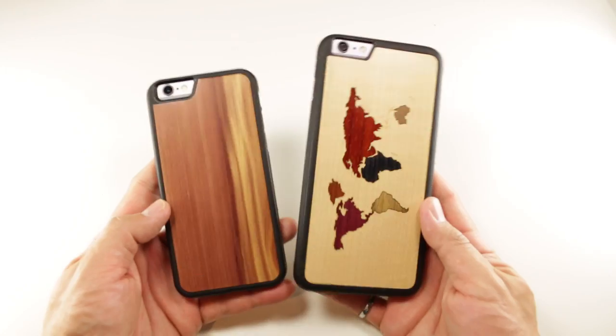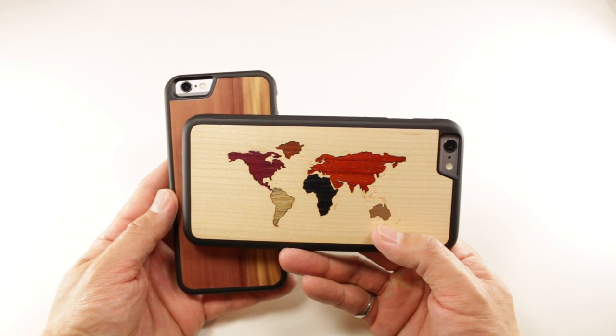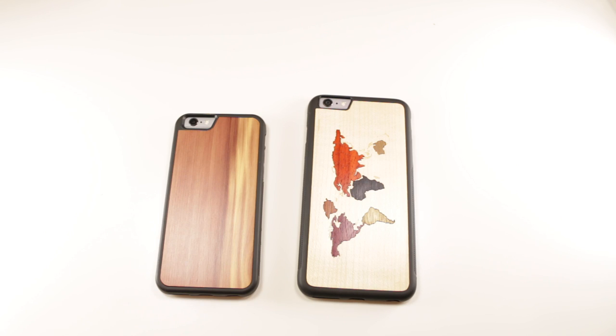The most unique feature of any Carve case, in my opinion, is the ability to make it really yours. Based on my time with these cases, I'd give them a score of 4.3 out of 5. This is a pretty high score, but again, there isn't much to these cases, so apparently my rating score kind of fails against cases that don't do much.